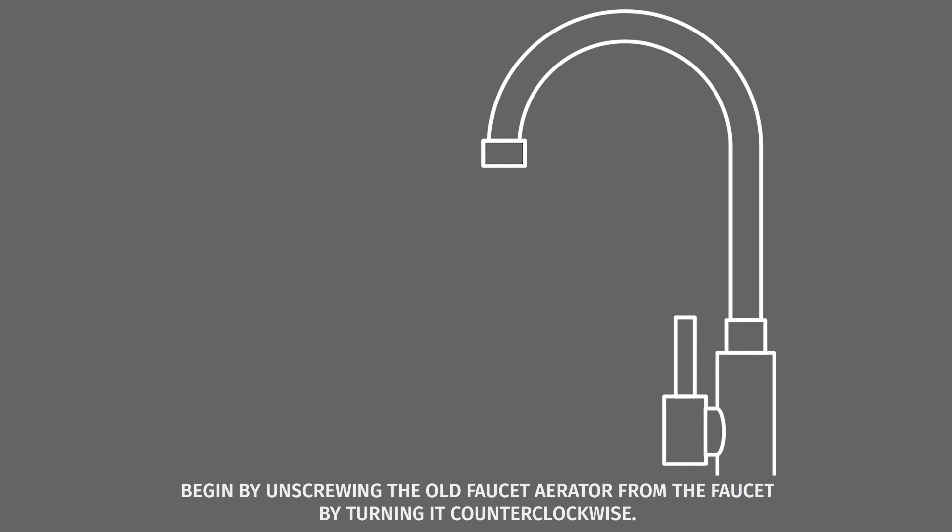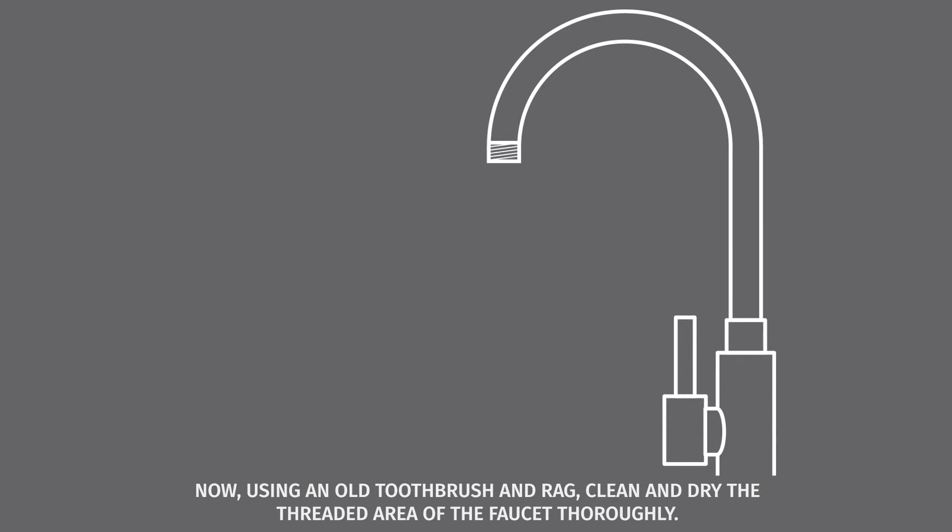Begin by unscrewing the old faucet aerator from the faucet by turning it counterclockwise. Now, using an old toothbrush and rag, clean and dry the threaded area of the faucet thoroughly.